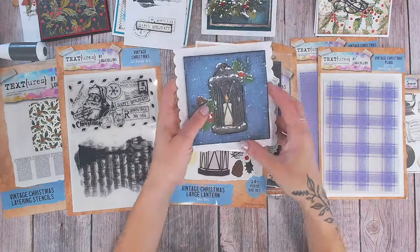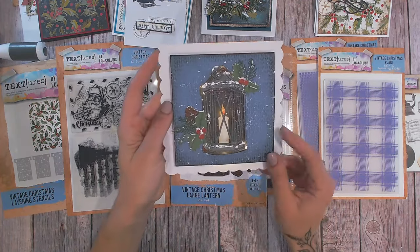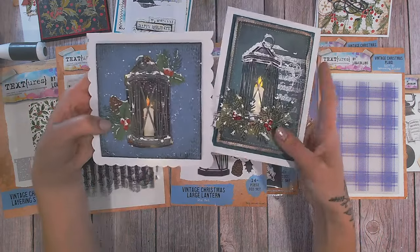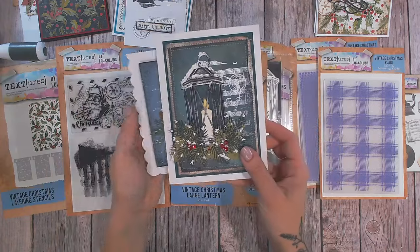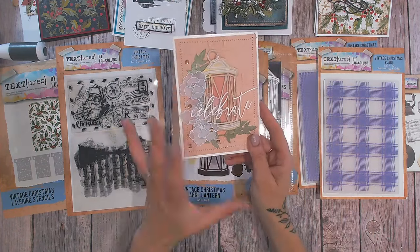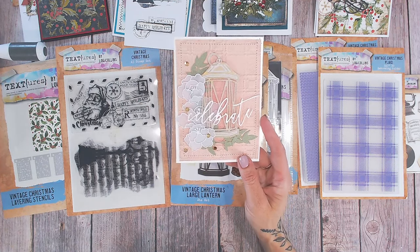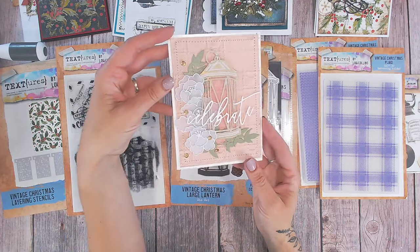A couple more cards using this lantern — this one again lights up, so let me turn the light down so you can see that glow. It's so pretty. No need for a sentiment on the top when you've got something beautiful — I put the sentiment in the middle instead. These are lovely hand-delivery cards because they're quite chunky with the LED lights in them. And then this one is very different — very wedding, celebratory, very floral, very delicate pastels, just to show how you can use that lantern in a totally different way.